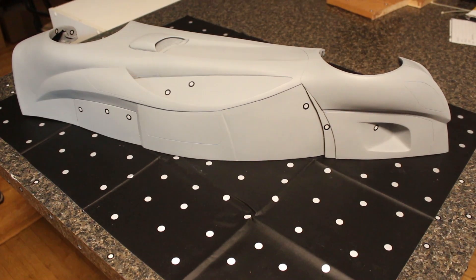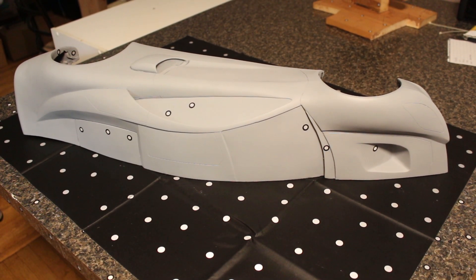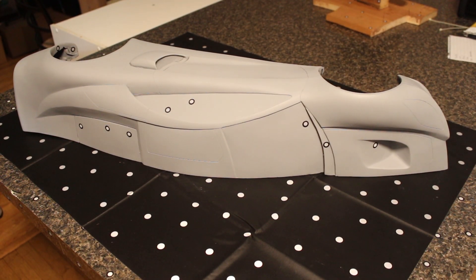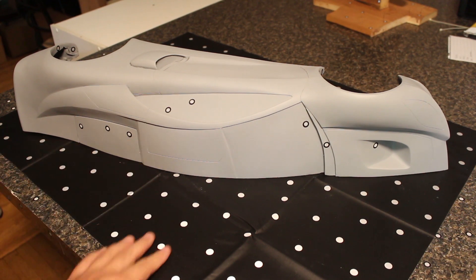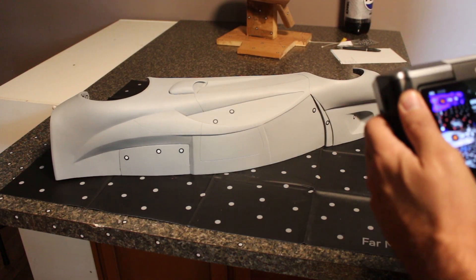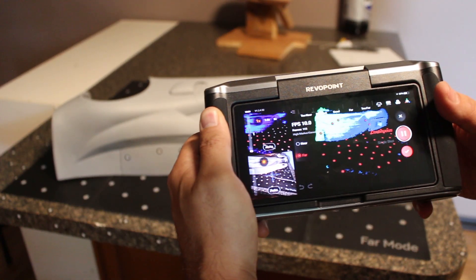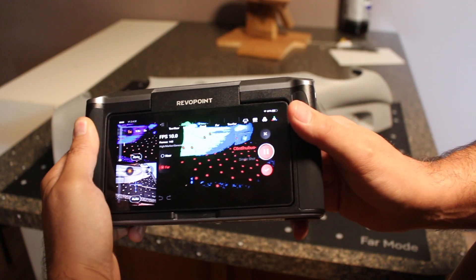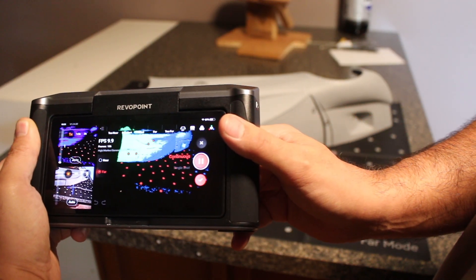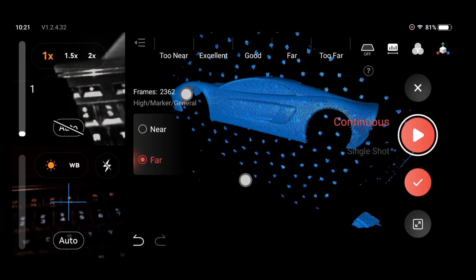I used the far mode and put the far mode mat down along with a bunch of little reflective stickers. I put a couple here, not too many, just enough — you only need five in the shot at any given time. Then just slowly walk along. The scanner is very smart, so if you need to stop, just hit pause. When you resume, you can pick up where you left off and it just keeps going.